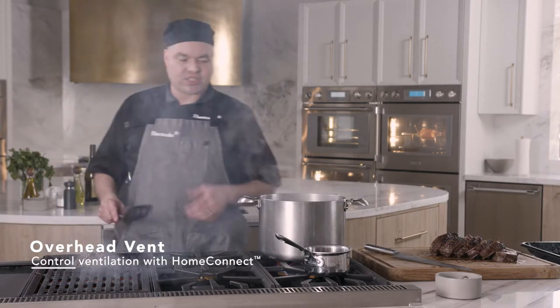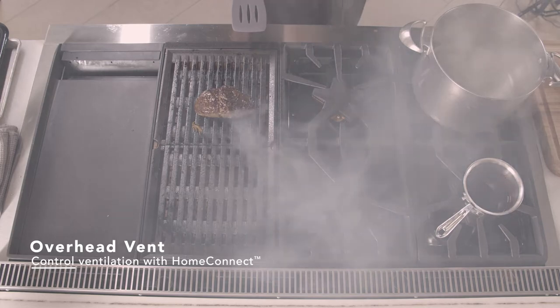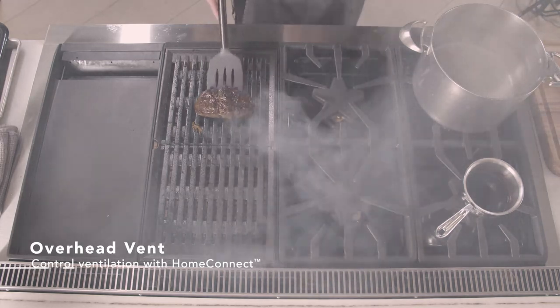We've got a little smoke over here and that's okay — that's why we have these vents on right now. They connect automatically. So we're going to go ahead and flip this over.